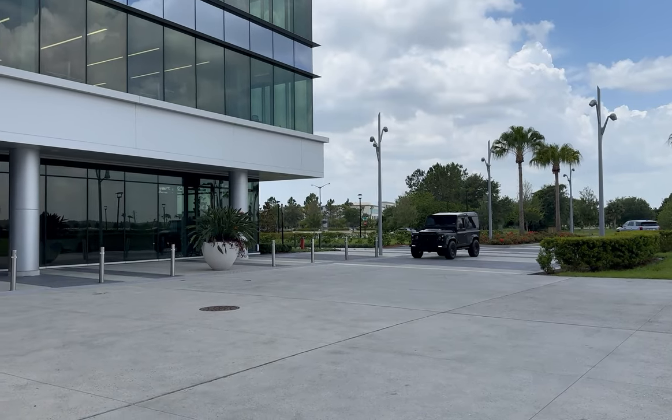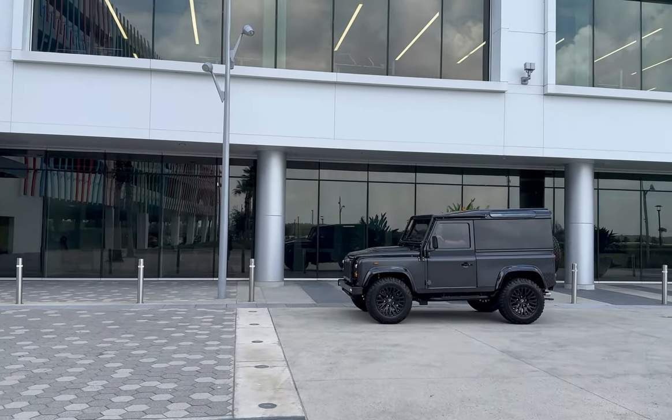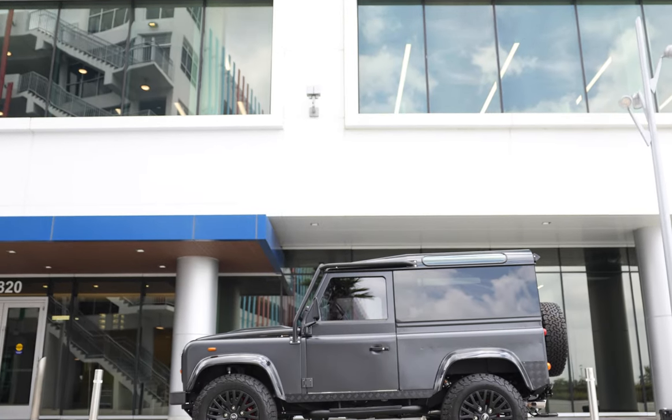This is Project White Diamond, an ECD Custom Defender 90, built to our client's exact specification. White Diamond is finished in eggshell Carpathian Grey with black accents all around.